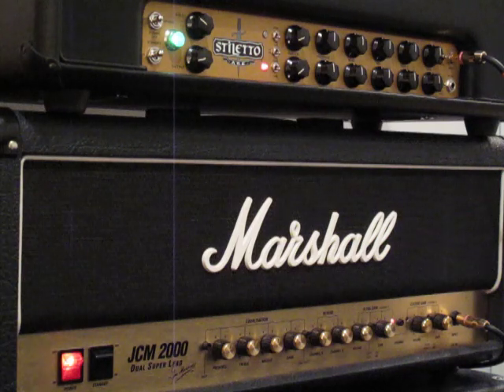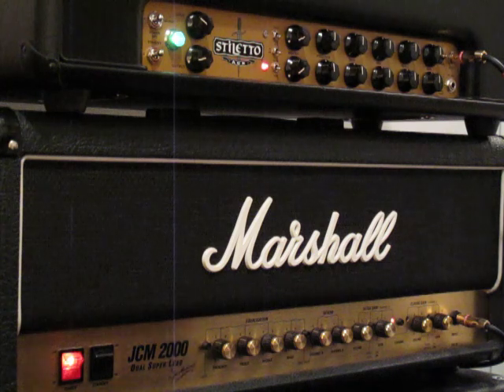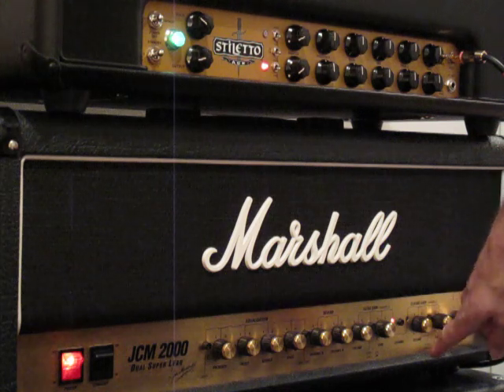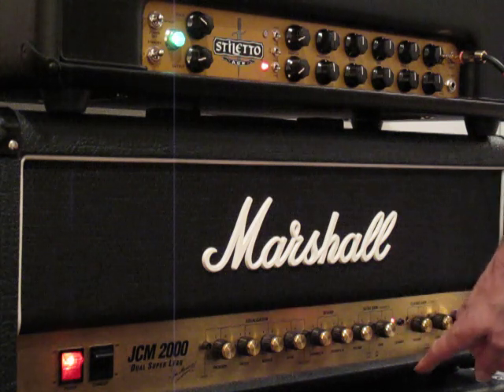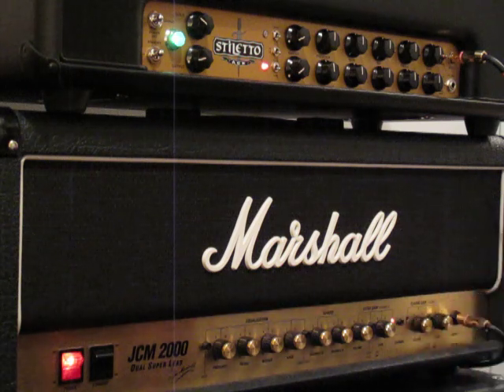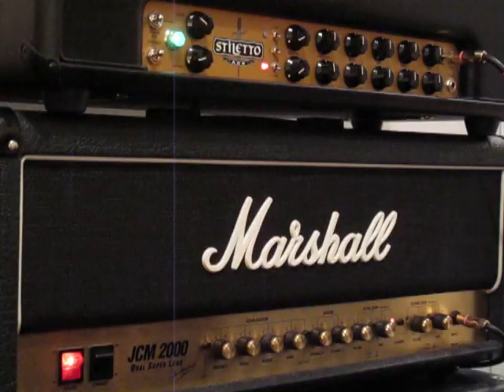The last part of this comparison between a Mesa Stiletto Ace Head and a Marshall JCM 2000 DSL Dual Superlead Series is going to be the Overdrive Channel. On the Marshall, I'm using the Normal Gain, not the Ultra Gain. Once you engage the Ultra Gain button, it's really way too much gain, I find. I'll show you that real quick before we do the demo.